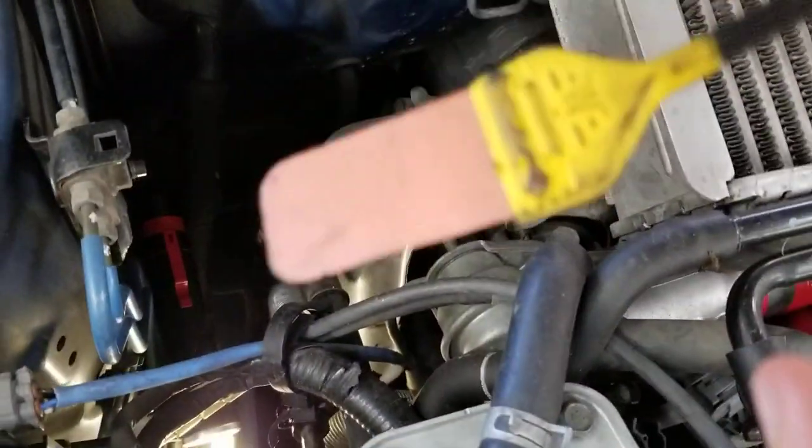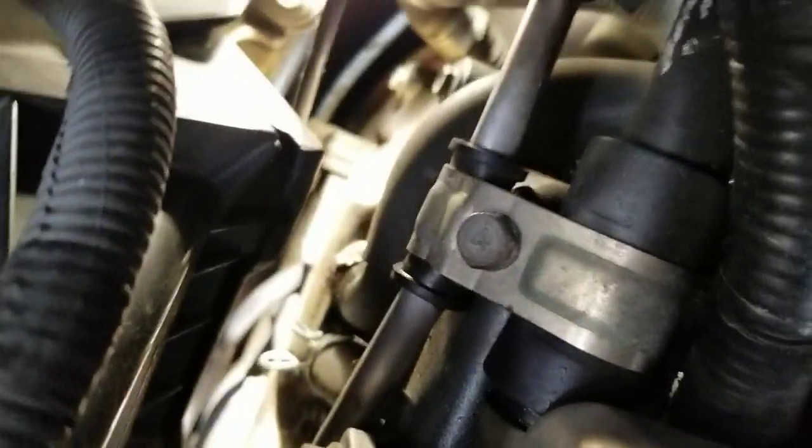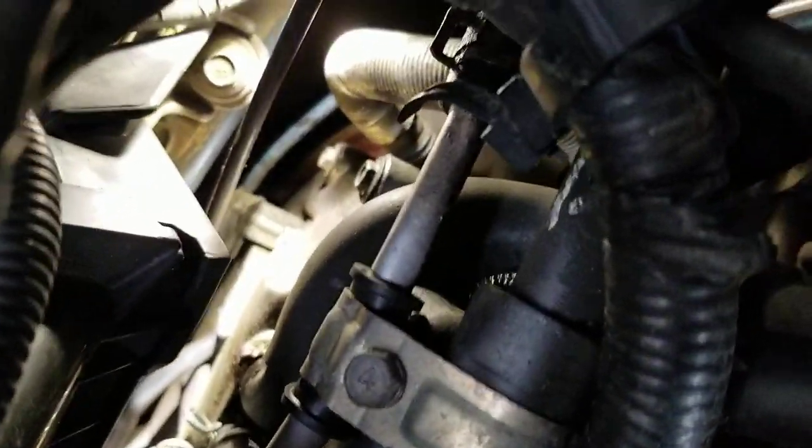You put this piece right here on top of the coil — see there's the coil down there. See what it shows: it's flashing. That means it's working. Number three is working, so I'm going to go over to number two.